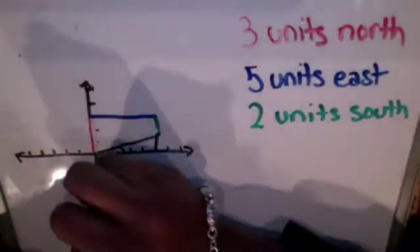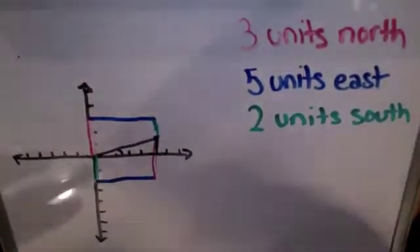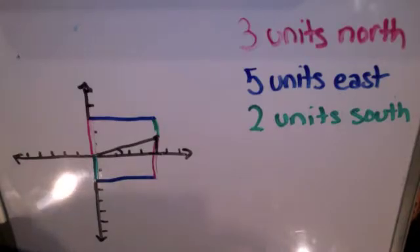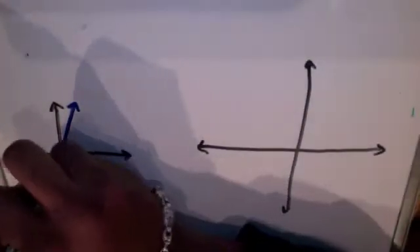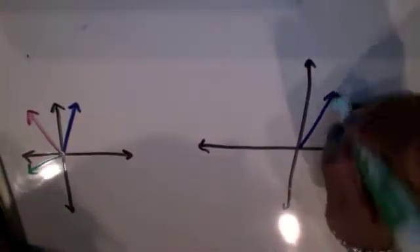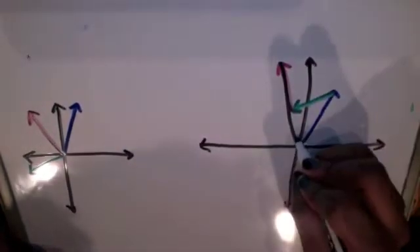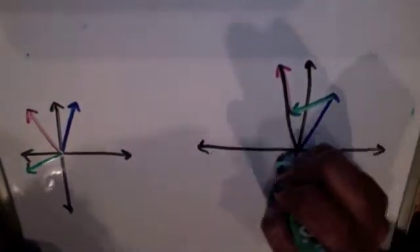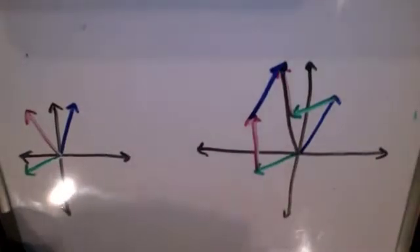Just like before, it doesn't matter which order you draw the vectors in. This time I'm going to go south first, then east, then north, and I'll still end up with the same displacement. So with three more vectors all going in different directions, when you put them on the graph, you always go from tail to head — putting the tail of each new vector on the head of the last one. No matter which order you draw the vectors in, you always end up with the same combined vector and angle at the end.